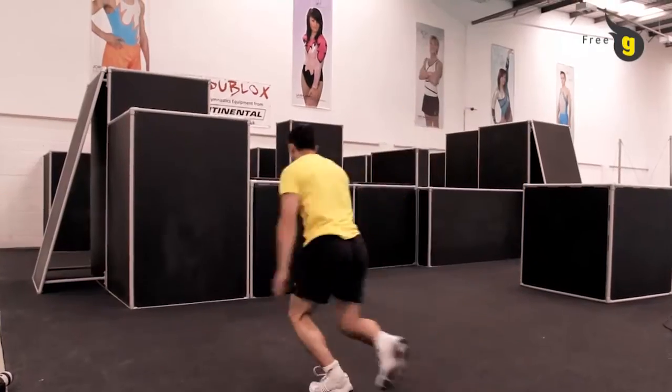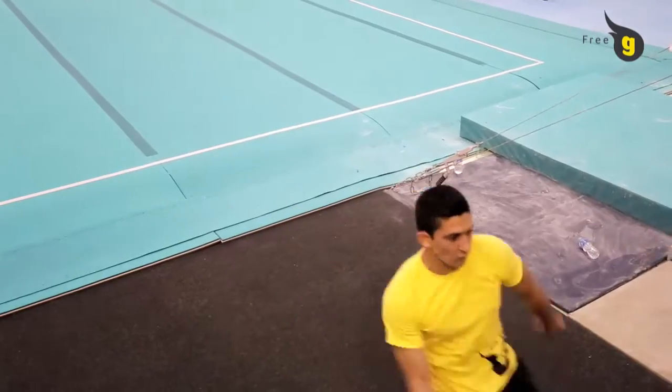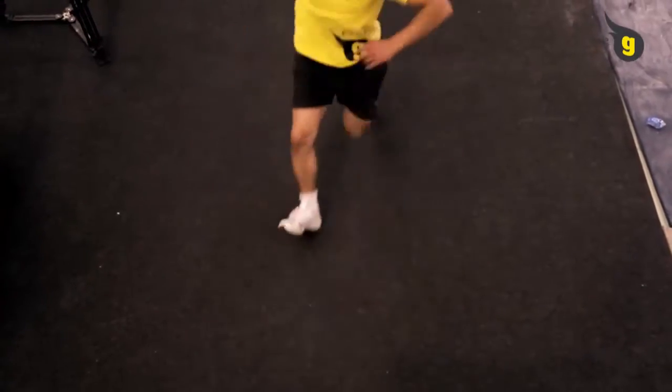Push off the wall, making sure your head is tucked in. Hold your knees to rotate faster. When landing, your kicking leg normally goes down first, followed by the other to step out of the skill.